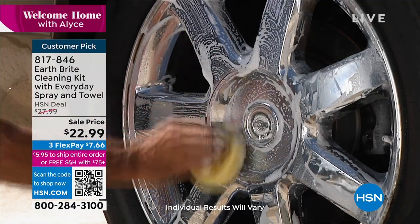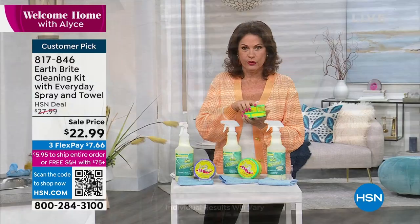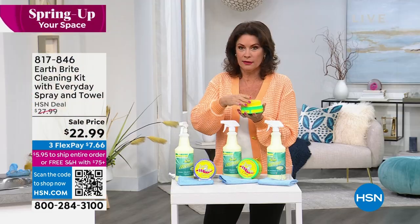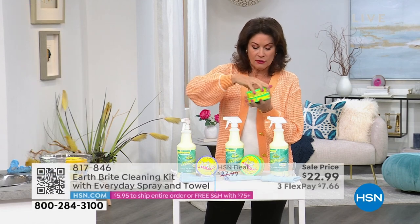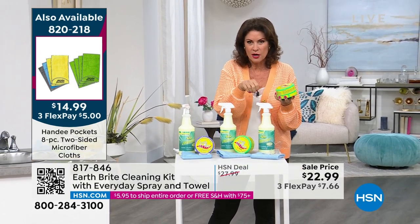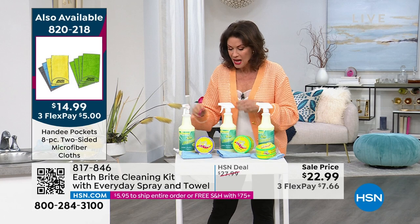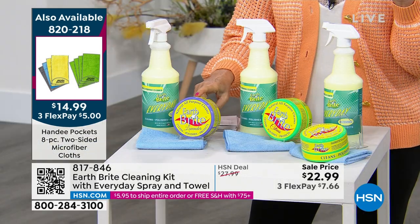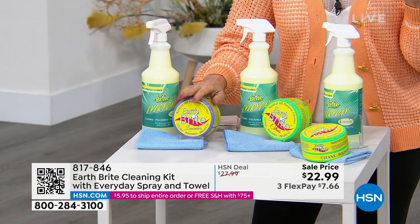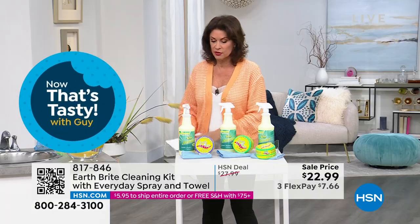This is an exclusive configuration here at HSN. You're getting the original cleaner we've brought you for over 10 years — nothing has changed because nothing needs to change. You get the great big tub, the best sponge I've personally ever used, a microfiber cloth, and now the Everyday cleaner as well. For the lavender, I'm down to about six dozen. We also have citrus and original scent.